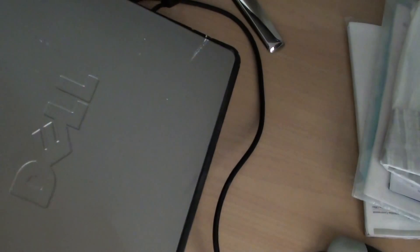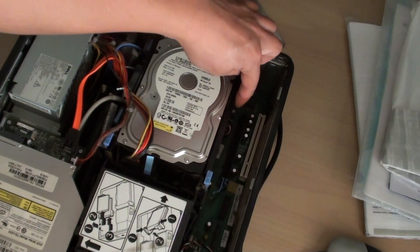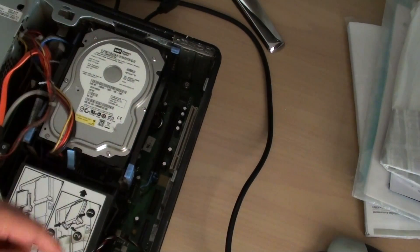Pull it down to make it easier. Once you pull the back cover and the top cover out, the BIOS battery is just right here on the side — as you can see, it's right under the hard drive.